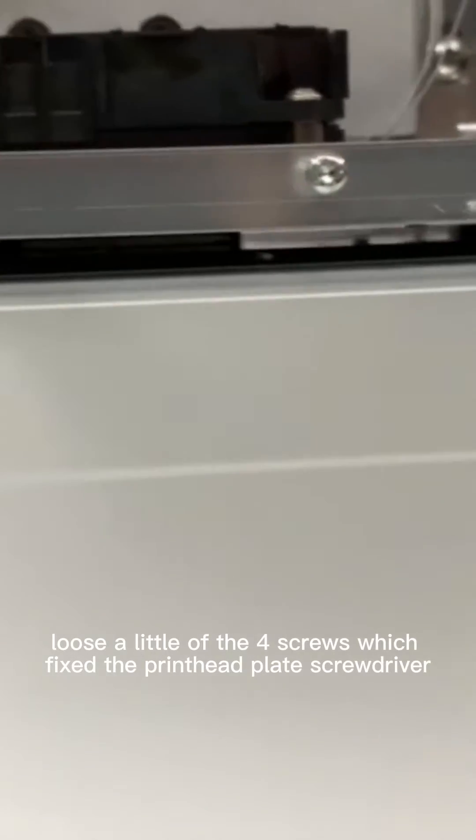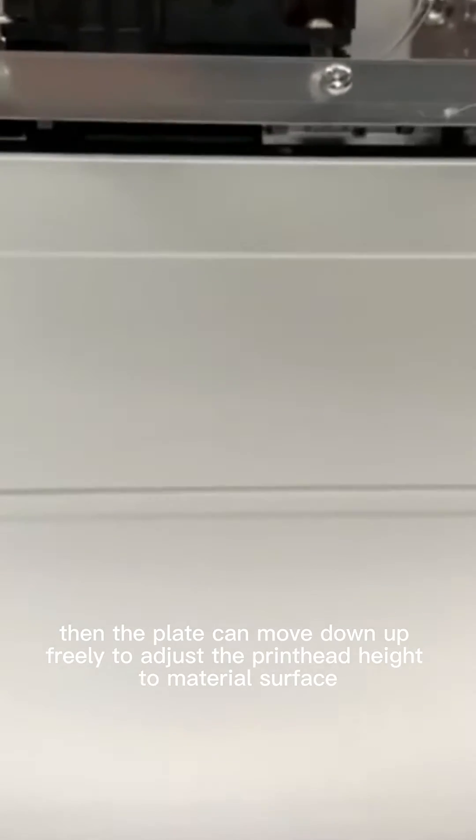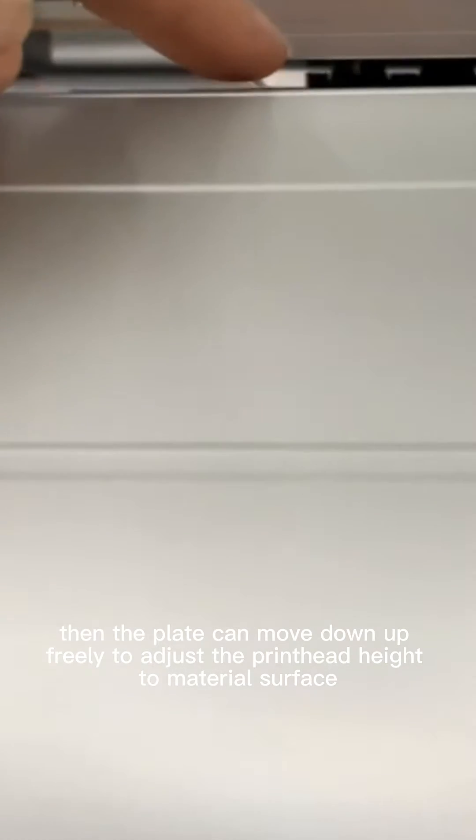Then, loosen a little of the 4 screws which fix the print head plate with a screwdriver, so the plate can move up and down freely to adjust the print head height to the material surface.